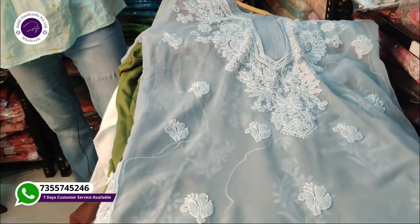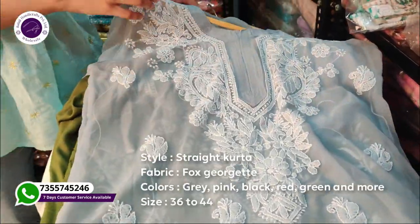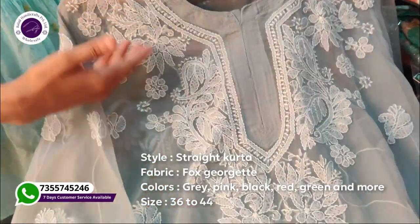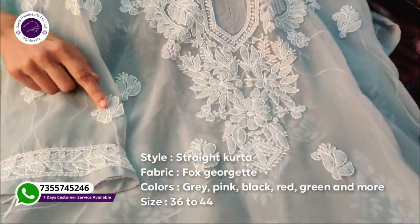You will get 6 to 7 colors in this article. Now look at our next, third article. It is also in Georgette fabric. You will get embroidery in this style, and you can also see shadow work here.